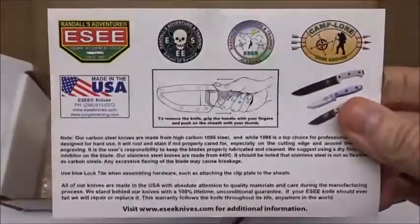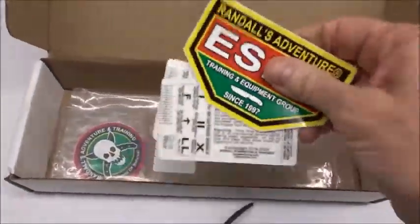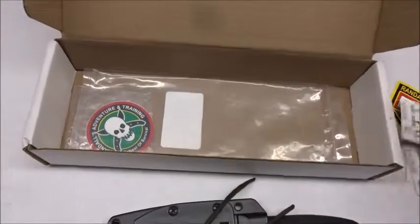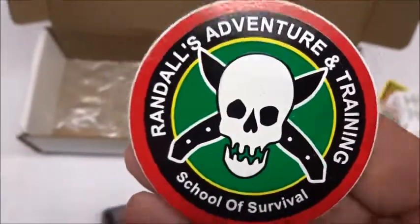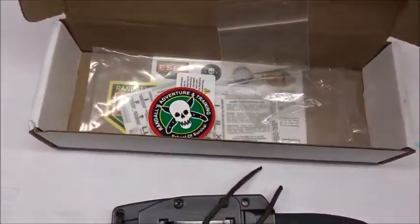Inside the box comes this card, a decal - they give you two of these survival cards, which is kind of nice. Some tips, pretty much like what you see on the back of the box. It also comes wrapped up in this, and there's another decal.